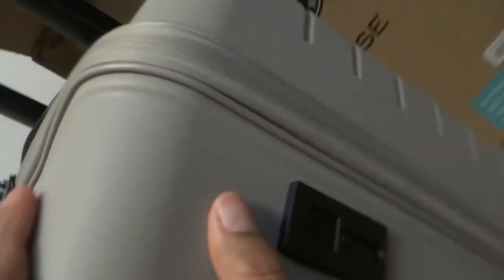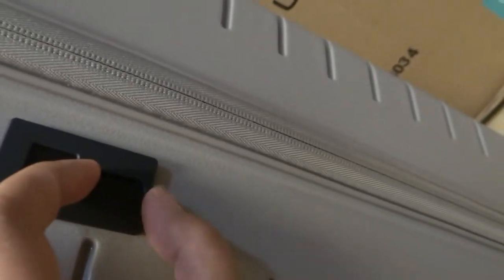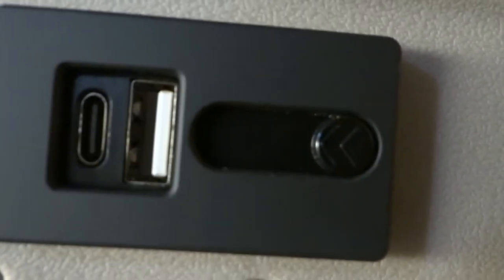On the side of this luggage is the USB port where you can charge your phone right here. It opens — see, this is the USB port right here, there you go, you can see it.